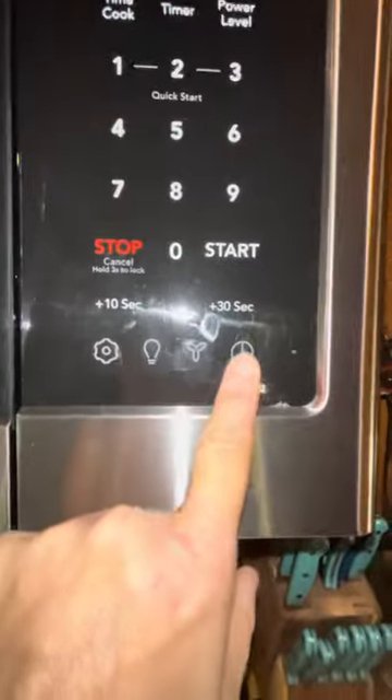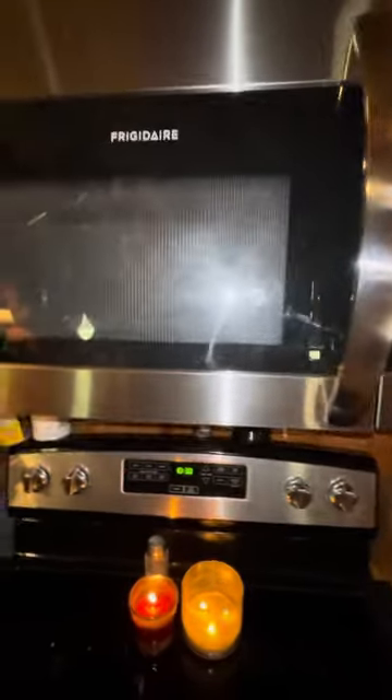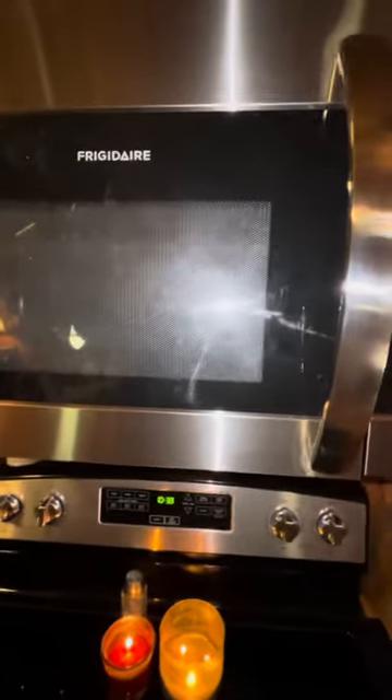It's easy to set your clock. All right, thanks for watching my video.